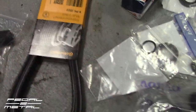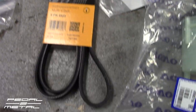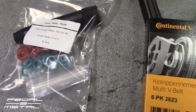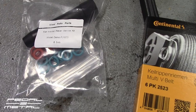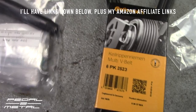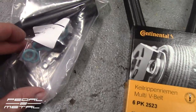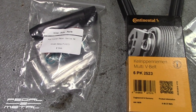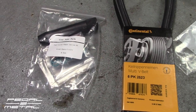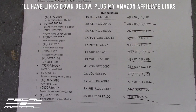I also got a Continental serpentine belt from FCP — I'll check the existing belt once everything is apart and probably just go ahead and replace it. The fuel injector O-ring kit, which didn't come with the main kit, I got directly from China for under $25. It includes little fuel injector filters and a tool to pull them out. I like to run the injectors through the ultrasonic cleaner and redo them if I have time.